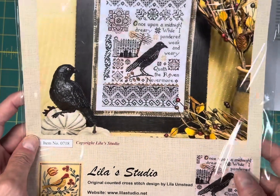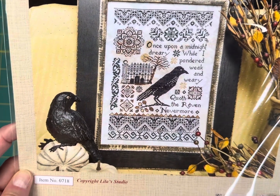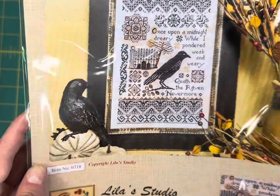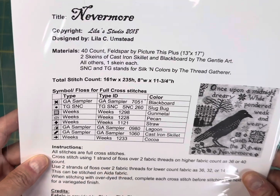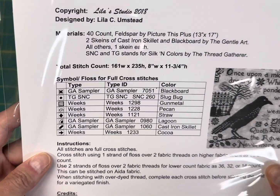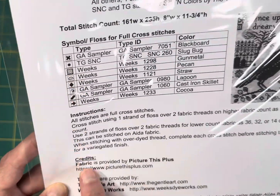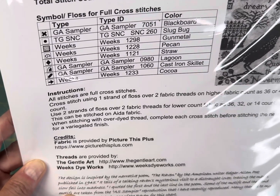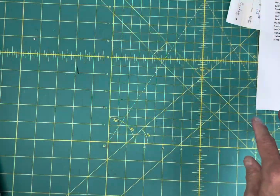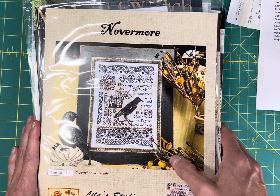And the last one — number 31 — is Nevermore by Lila's Studio. I love this design; it's 'Once upon a midnight dreary, while I pondered, weak and weary — Nevermore.' This one is 161 by 235 and stitched with Gentle Arts, Weeks, and a couple of other thread lines I need to figure out. That's it — 31 Halloween charts! Hope you saw something you like. You can find them at cobwebcorner.com. Thanks everybody!